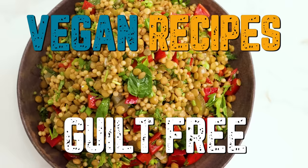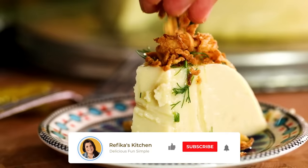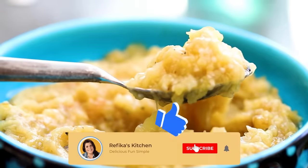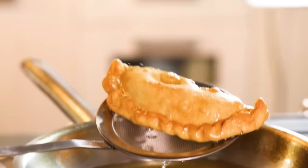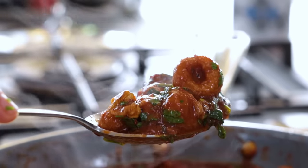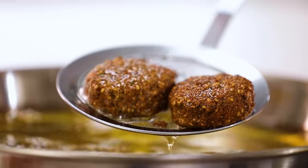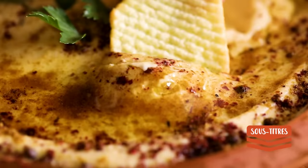Today we're going to talk about vegan recipes. If you're not a vegan or vegetarian, don't dismiss these — they are guilt-free and taste incredibly well. These weren't invented as replacements for meat dishes; through thousands of years they were developed, loved, and spread by people, and over time they became perfect. Our touches have hopefully made them even greater. Let's cut to the countdown, starting from number ten.